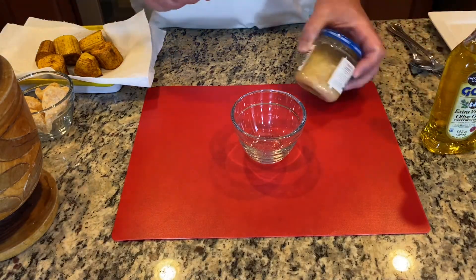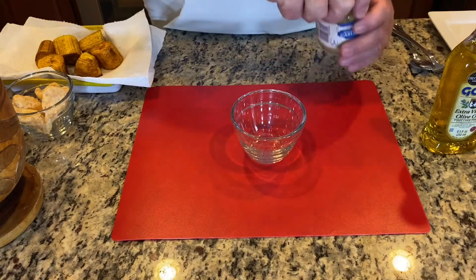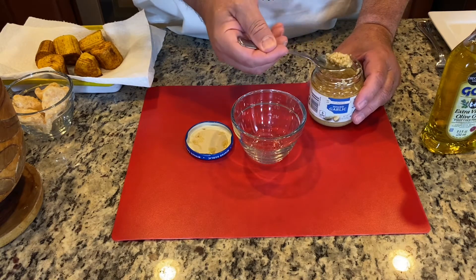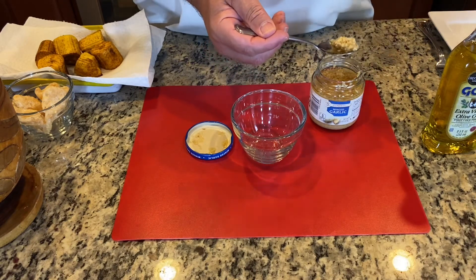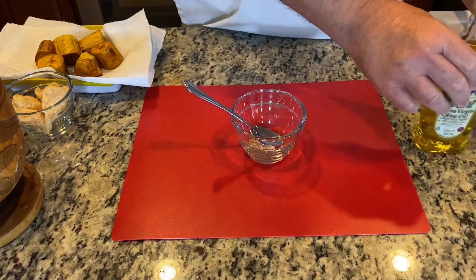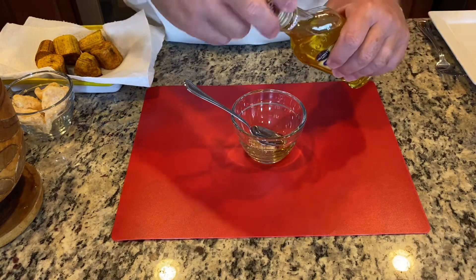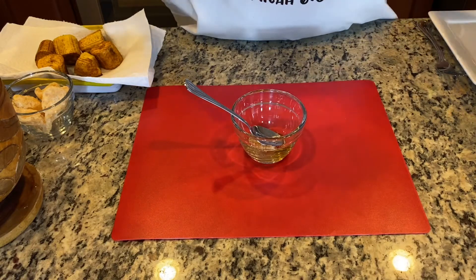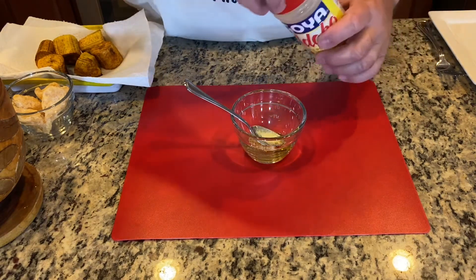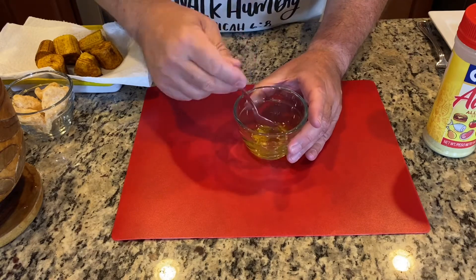First thing we're going to add to the bowl is some minced garlic. You could use whole garlic — just smash it in — but I prefer minced garlic, it's easier. For a single serving, about half a teaspoon. Add your minced garlic, then a little olive oil, and then either salt and pepper or my personal favorite, adobo. We'll add a little adobo and mix that up. Set it aside — that mixture is going into the mofongo.